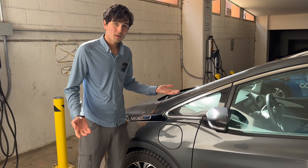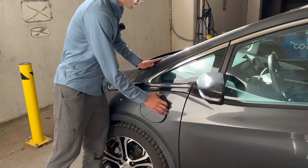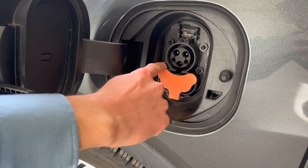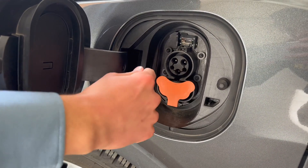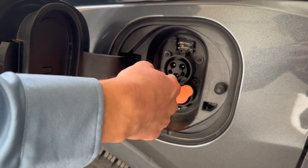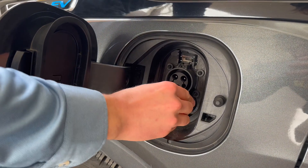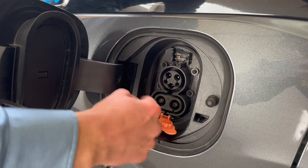Every electric car can charge at these stalls because basically all electric cars except Teslas have this circle connector called J1772. Great name, I know. But basically you can just know that if your car has this you can plug right in. So Nissan Leaf, Chevy Bolt, Hyundai Ioniq 5, whatever the vehicle, it has this. We're not going to worry about these pins today.